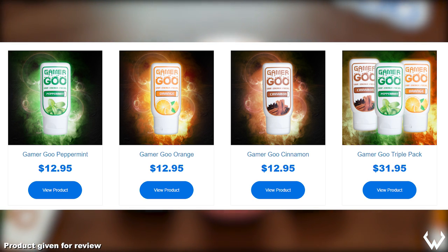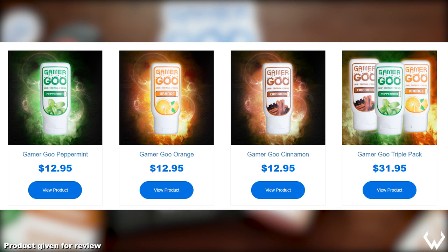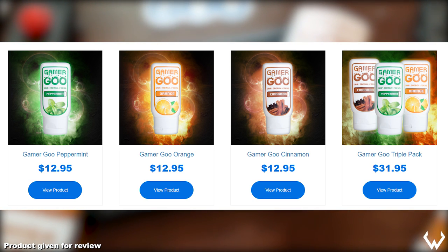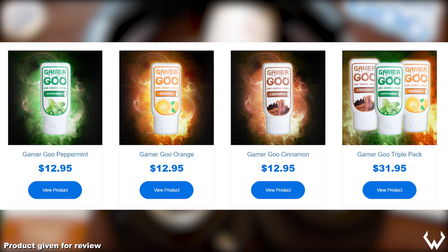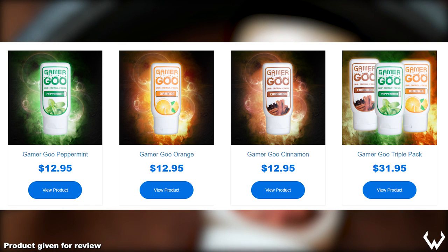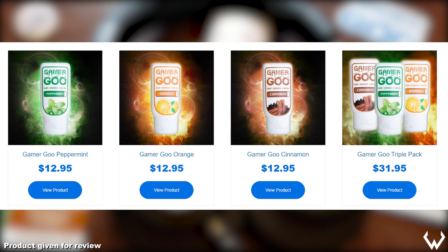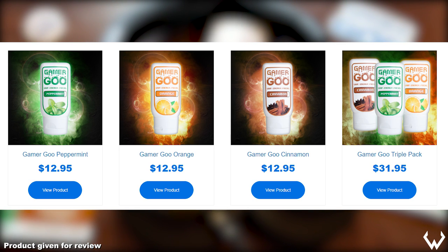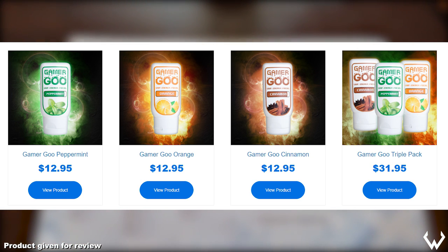The Gamer Goo product is at a $12.95 price point for every single product, and they also have a triple pack for $31.95. They have a sample pack trio for $5. So if you want to test the product before you spend a full $12, pick up the sample pack so you can get all the scents and see which one you like best. But if I were to recommend one, get the orange — you will not be disappointed. It's my favorite by far. Hopefully if they're watching, send me some more product, but make it orange please.